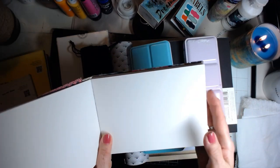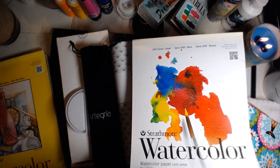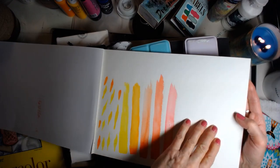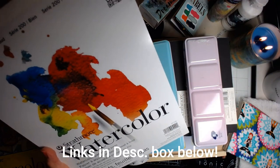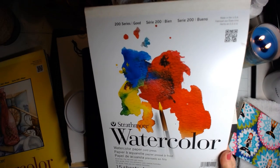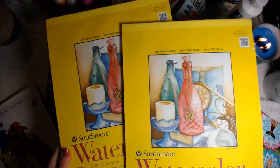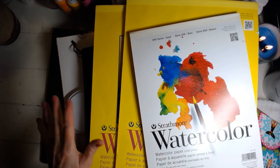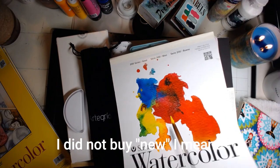Cold press is bumpy and hot press is smooth. Emma, who I've been watching online, says she likes the cold press better because it takes the water better. She also likes the 140 pound paper. And yes, this one is 140 pound. So these are what I have — they've been in my stash. I must have picked these up somewhere. These were all in my stash so I'm going to use these up.